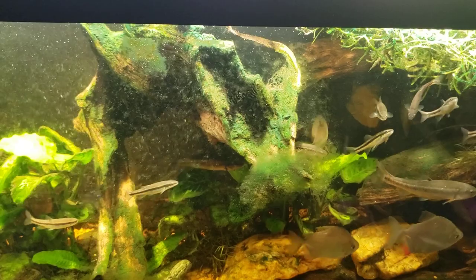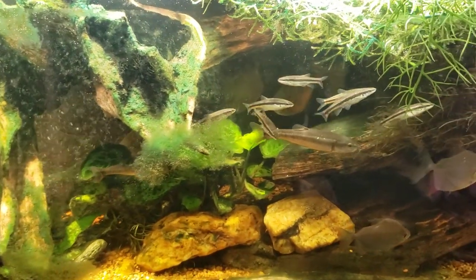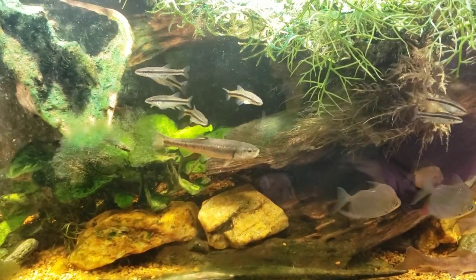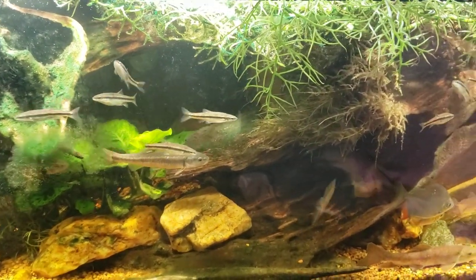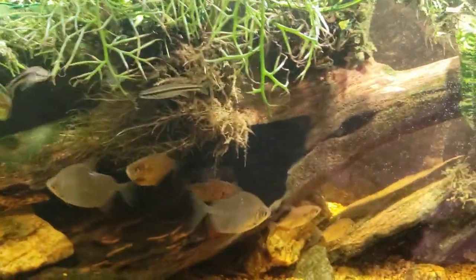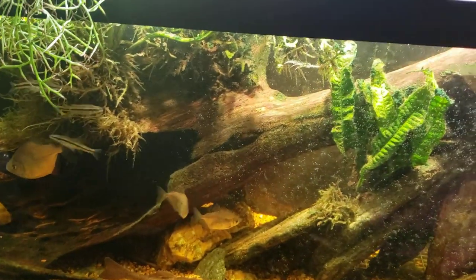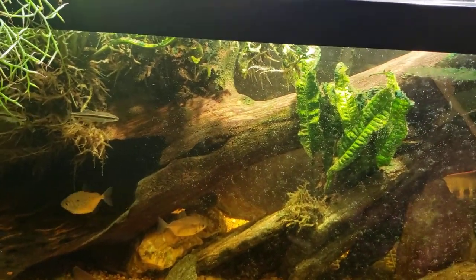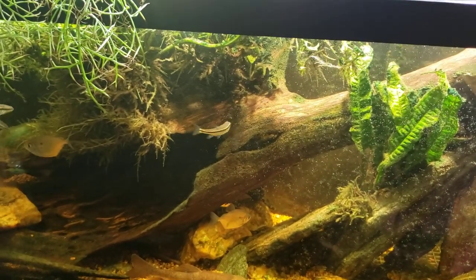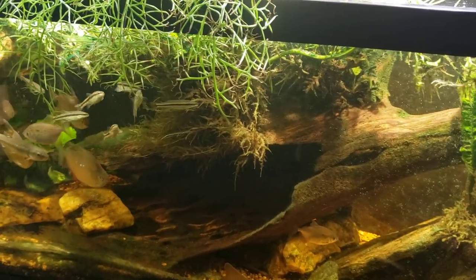It is absolutely harmless stuff. It's some kind of fungus that grows on the driftwood and most fish will leave it alone. Some fish will eat it. But ultimately, over time, it's something that will simply go away. Whether the fish eat it or not, the tank will just sort of season itself in and all those little oddities will start working themselves out. That weird white fuzzy stuff you get developing on the driftwood will simply go away over time, whether the fish eat it or not.